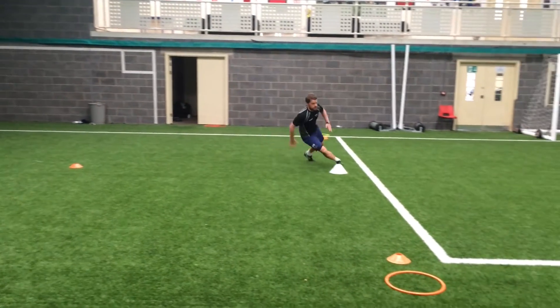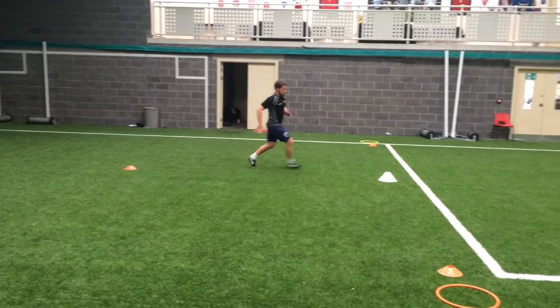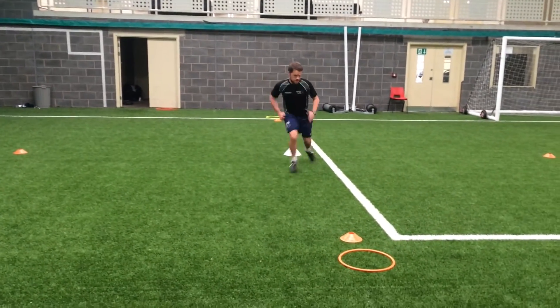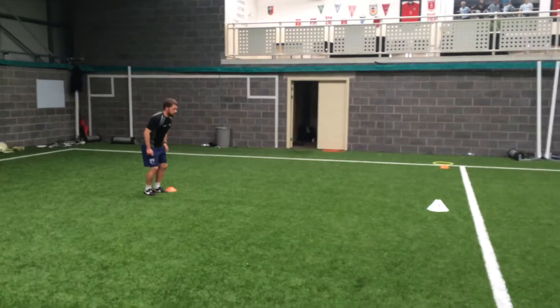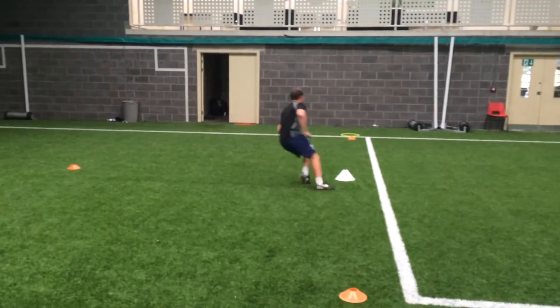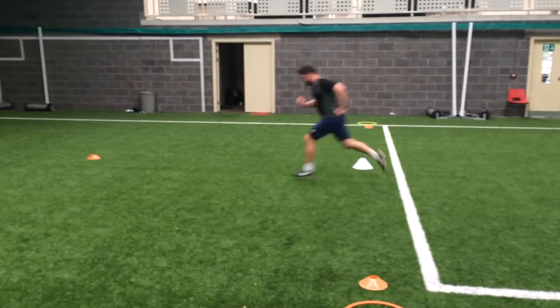As you'll notice, my first attempt here goes pretty wrong but then I use it a lot more effectively in this clip. With the hoop, I'd say that at less acute angles — more obtuse angles of direction change — they could be a lot more useful than they are here.